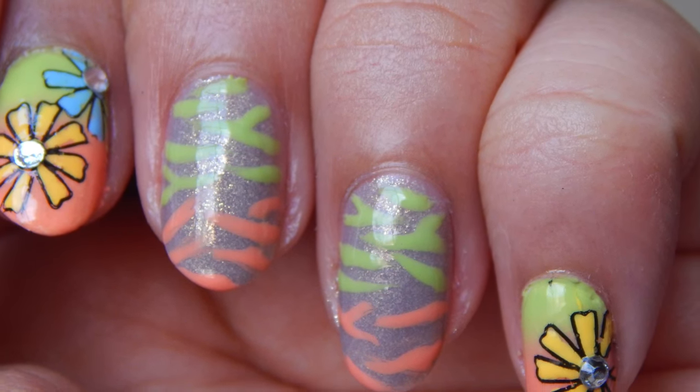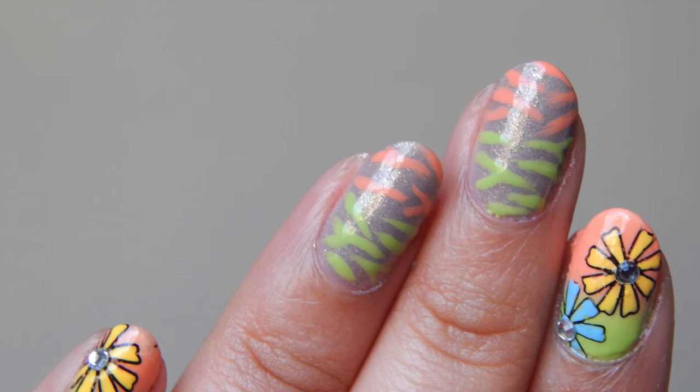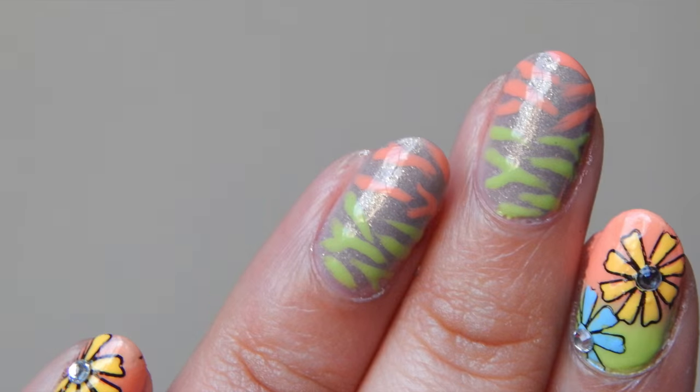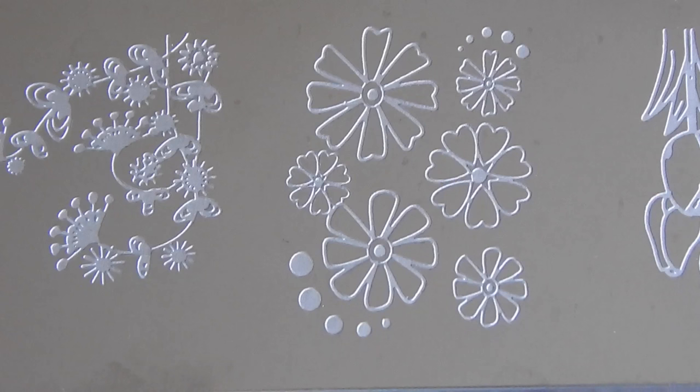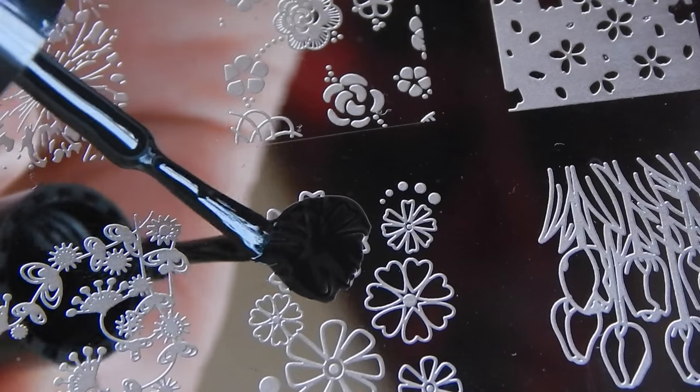Hey everyone, today we are doing this zebra print flower nail art. To prepare the decals I'm using this image, and I'm using the Funky Fingers black polish.